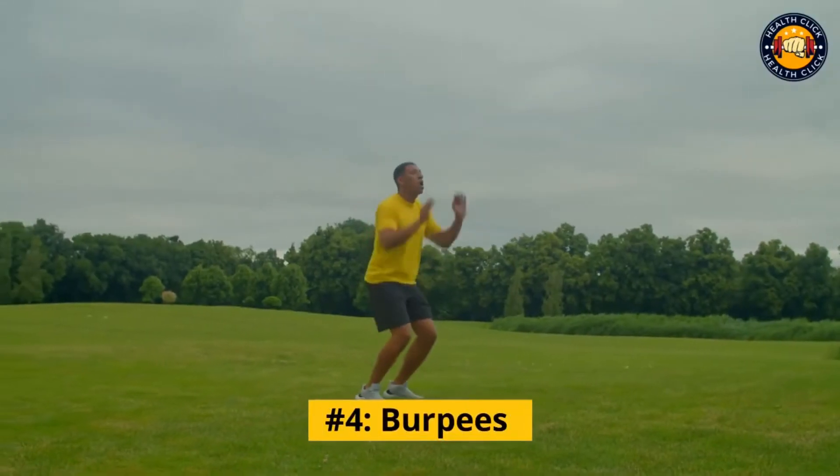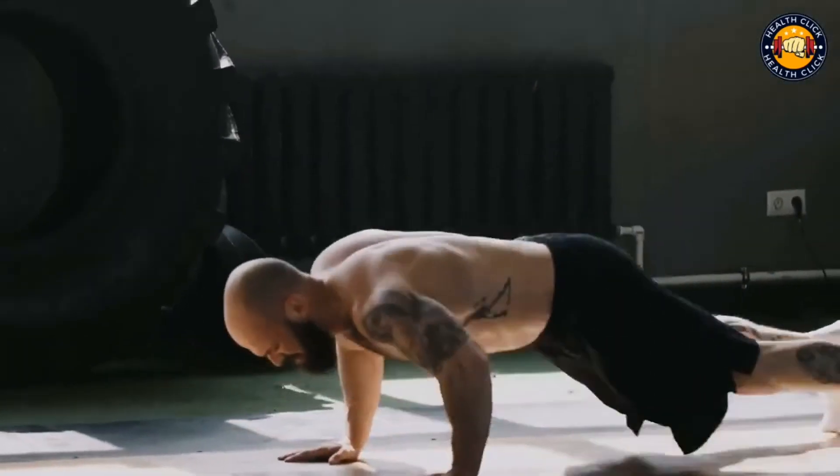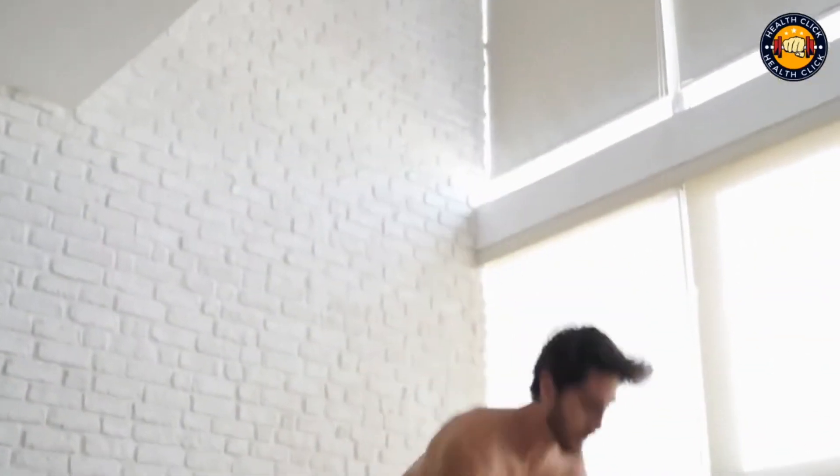Number 4: Burpees. Burpees are a full body exercise that will get your heart rate up in no time. They work your arms, chest, quads, hamstrings, and glutes, and they can be done anywhere.